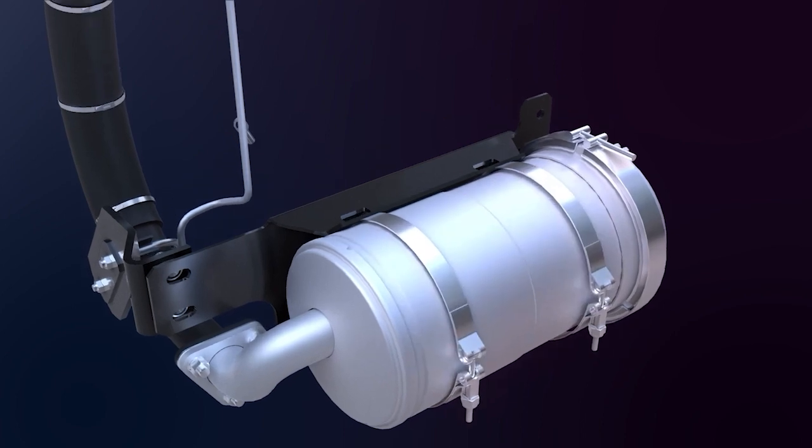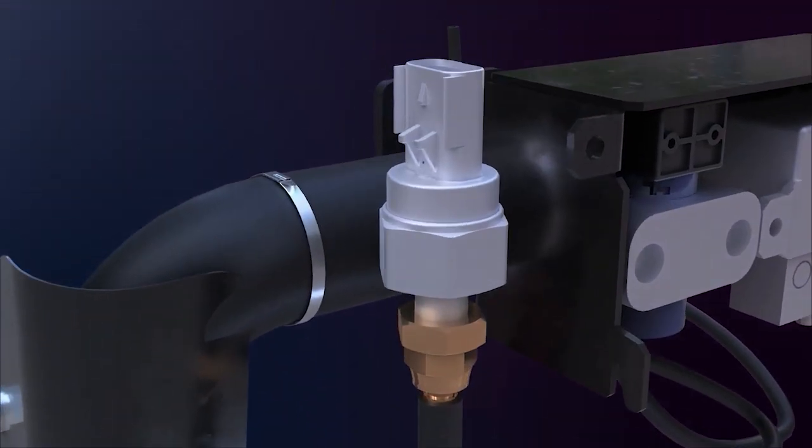The system uses an absolute pressure sensor. This sensor provides feedback on when to perform the regeneration by measuring exhaust pressure while determining when the filter is full. It also measures ambient pressure to estimate the current altitude.